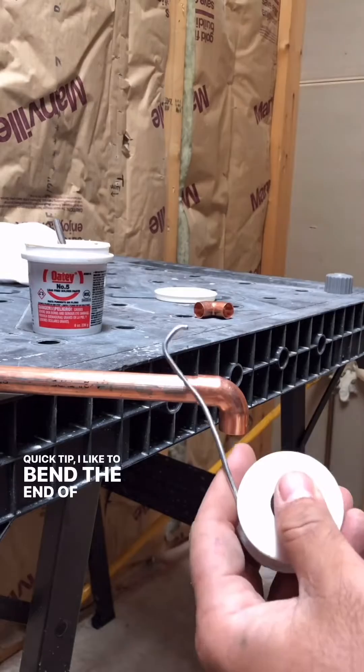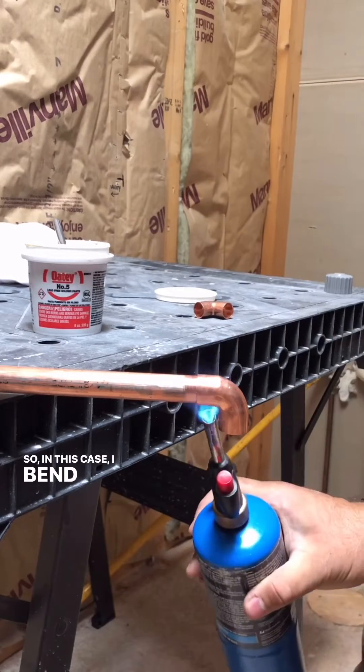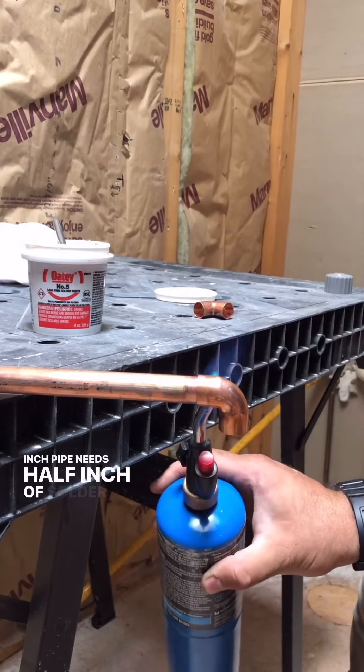Quick tip: I like to bend the end of the solder to match the diameter of the pipe that I'm soldering. So in this case, I bend it over a half an inch because a half inch pipe needs half inch of solder.